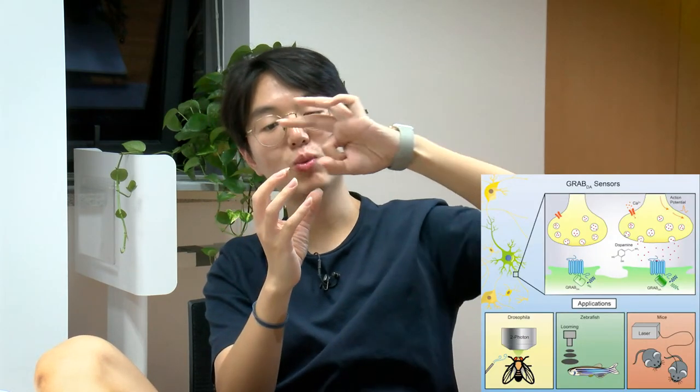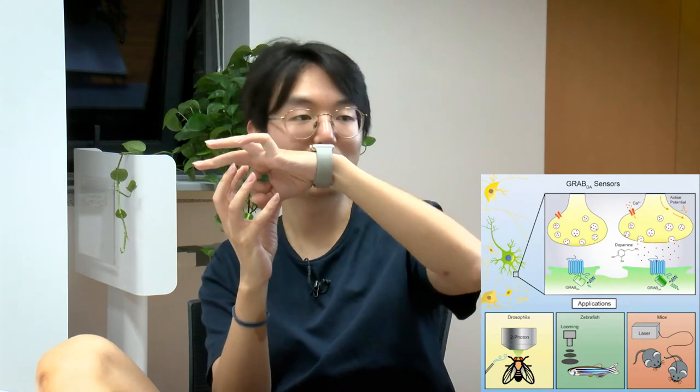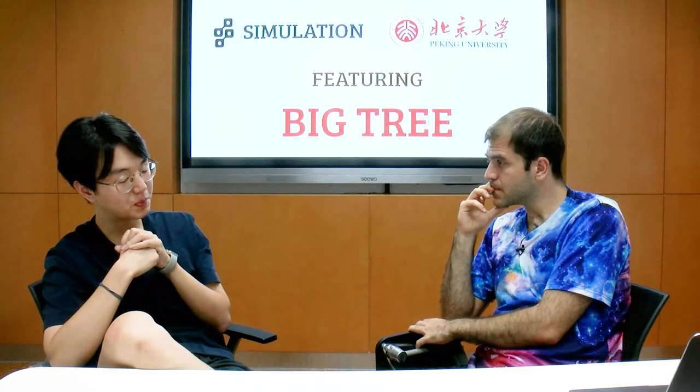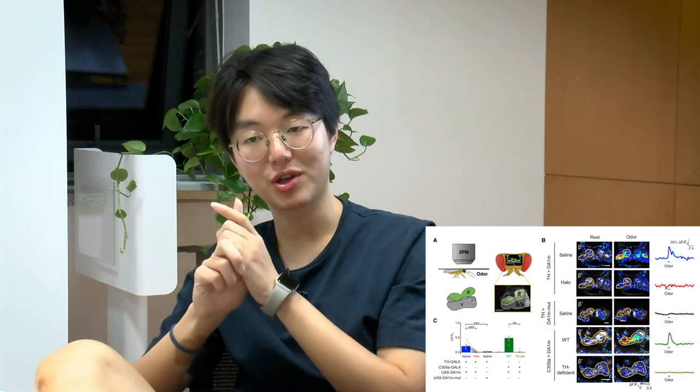The neurotransmitter is very small and will bind at a specific place within the GPCR — we call it the binding pocket. The amino acid sequence within the binding pocket defines the affinity between the GPCR and the neurotransmitter. So we engineer specific sites within the binding pocket to get a perfect sensor with good spatial-temporal resolution, fast kinetics, and a good signal-to-noise ratio to convert the chemical signal into a fluorescent signal.